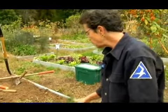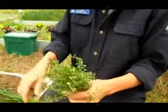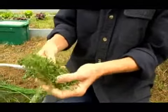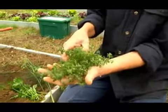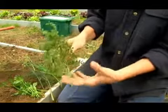Another perennial would be thyme. Thymes grow very easily and there are many different kinds of thyme. Thyme always has this very small, low growing type of habit. It's a very prostrate plant, but it's a wonderful seasoning and it grows very easily. There are lemon thymes and furry thymes and all kinds of thymes.